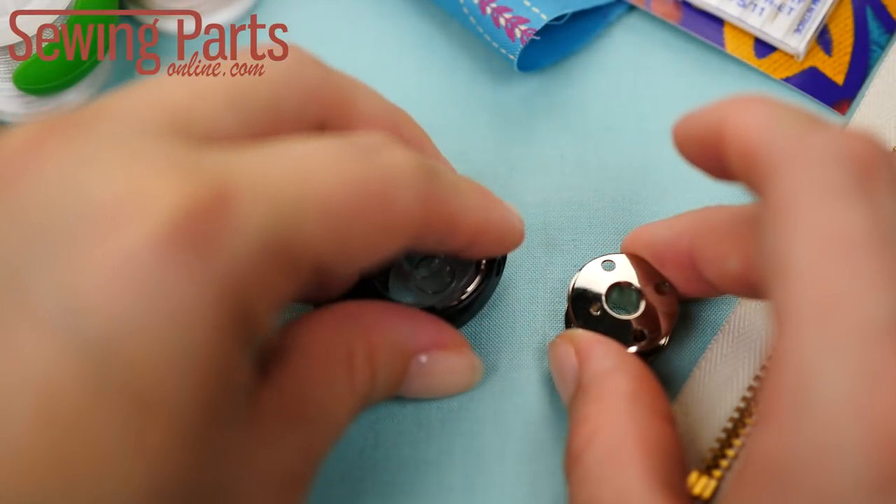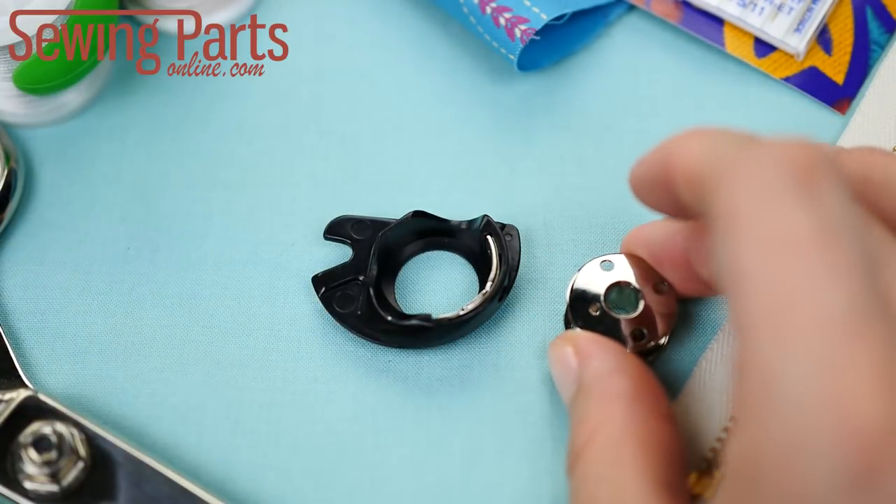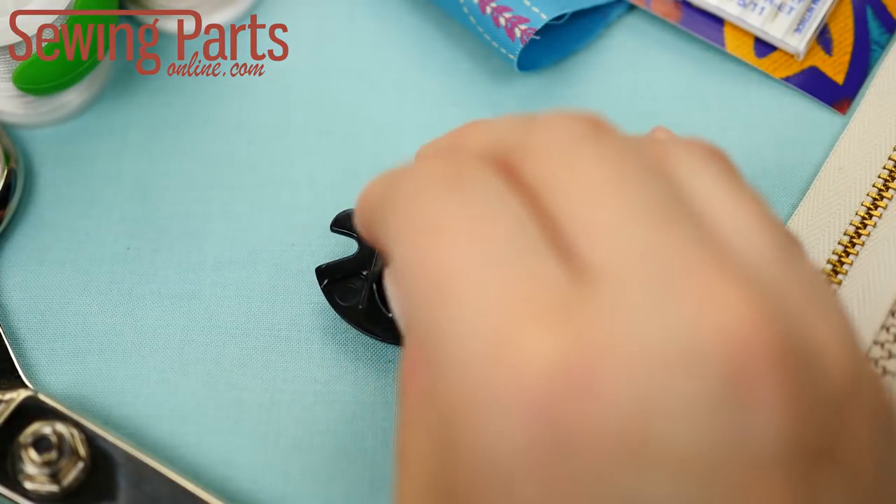If you're not sure which bobbin your machine uses, go to our site and search for the make and model of your machine. We'll help you find the right bobbin.